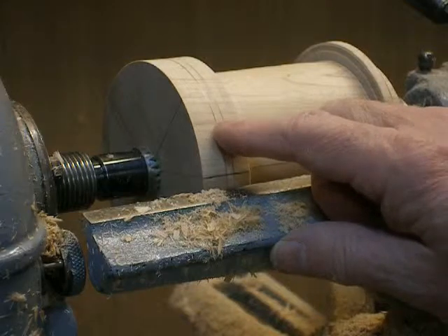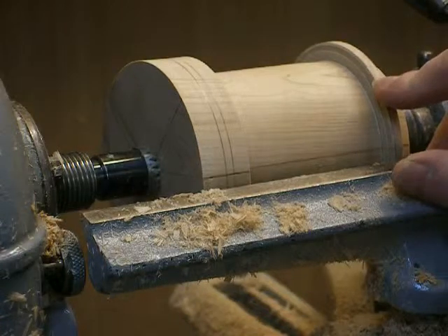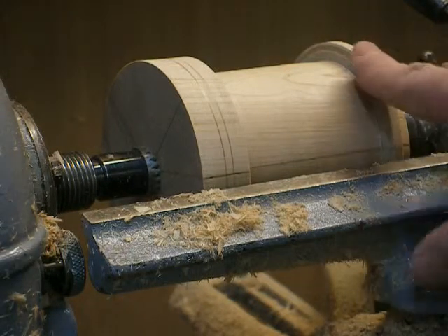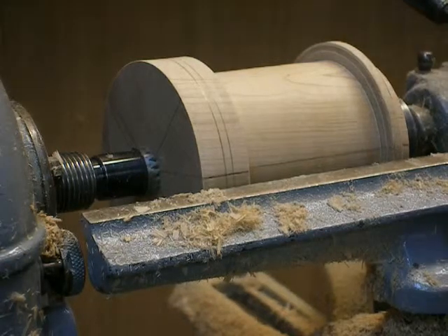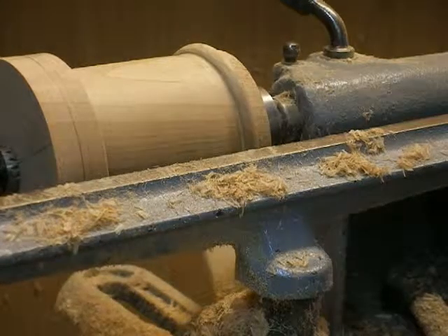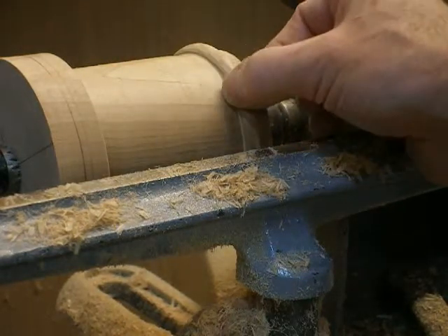So the next thing to do, I could take this down to a quarter of an inch, which is three-sixteenths of an inch over there, and then round it over for the bottom bead. So now I turn the bead — a three-sixteenths by three-sixteenths inch bead on the lower end.